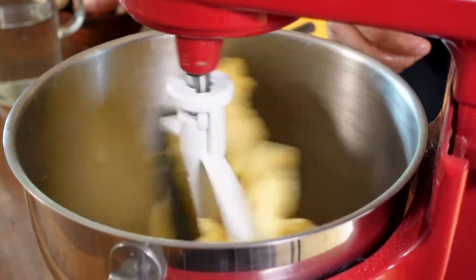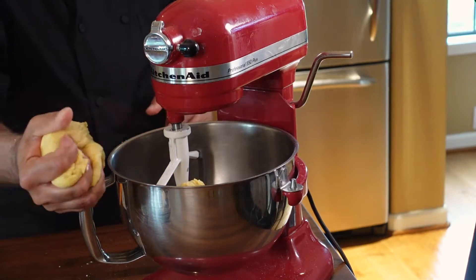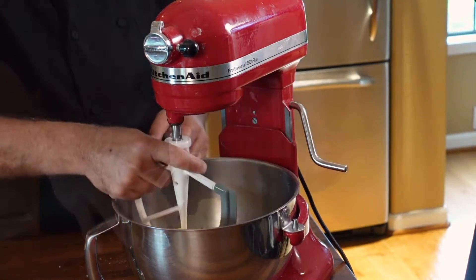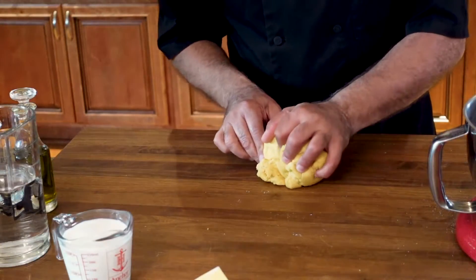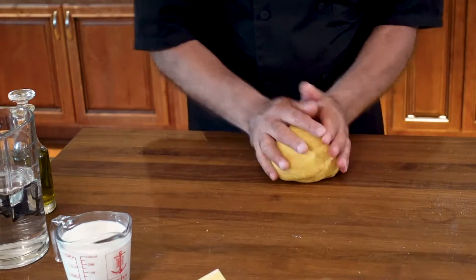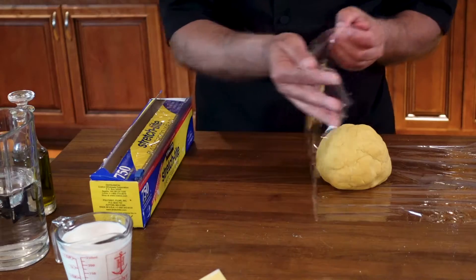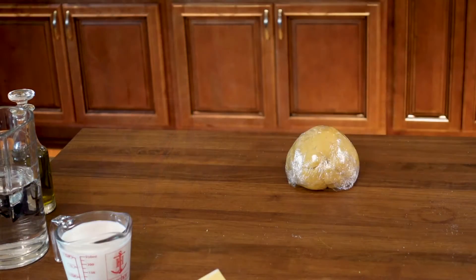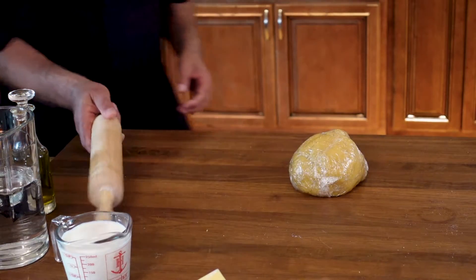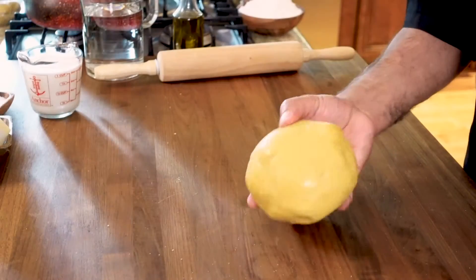Let's stop and check the dough — it's perfect. Remove your pasta from the bowl and massage it for about a minute. Wrap it in plastic wrap and let it rest for about half an hour to 40 minutes. I've had my pasta resting for about 45 minutes.